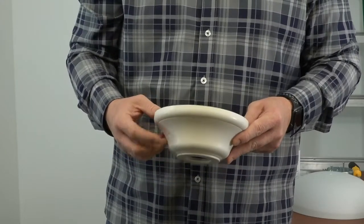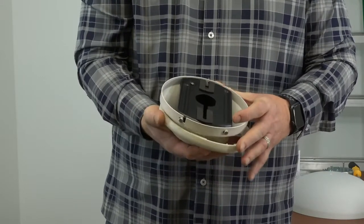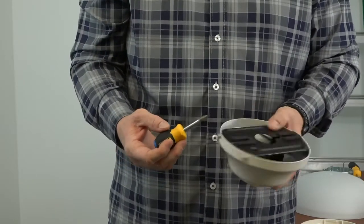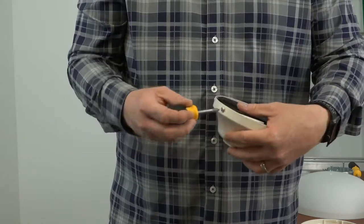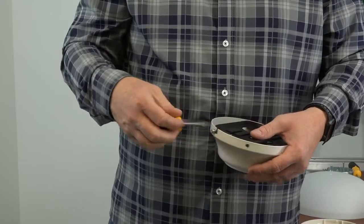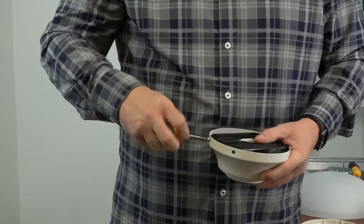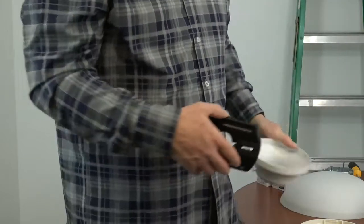The mounting bracket comes pre-installed inside the canopy with the canopy ring attached. To remove the mounting bracket, first twist the canopy ring counterclockwise to expose the screws. You'll notice there are two slotted screws and two standard screws located on either side of the canopy. Begin by removing and saving the two standard screws. Next, loosen but do not remove the two screws in the J-slots. Once loosened, simply twist the mounting bracket and lift it up to remove it from the canopy.